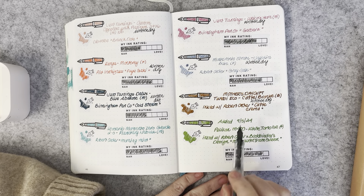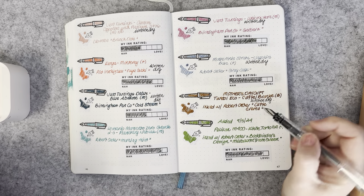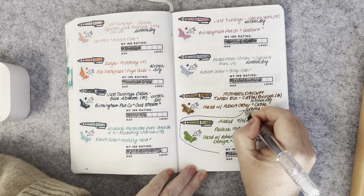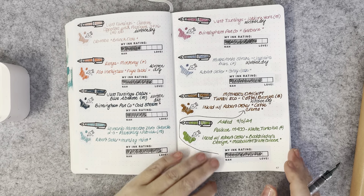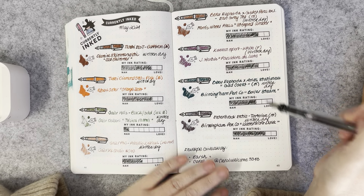The next pen was added on the 9th of May — the Pelikan M400 in White Tortoise with a fine nib, still inked with Robert Oster and Bookbinders Design Melbourne Tram Green. That one is still inked up and going well. So out of all of these, fourteen pens were written dry.